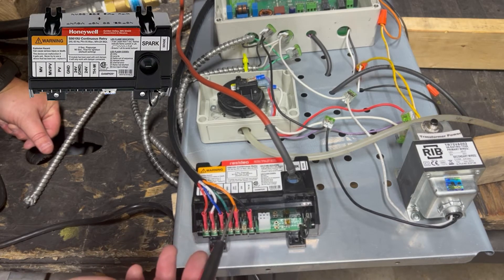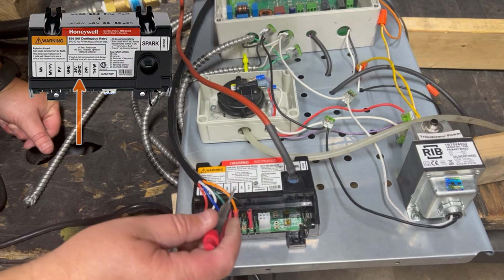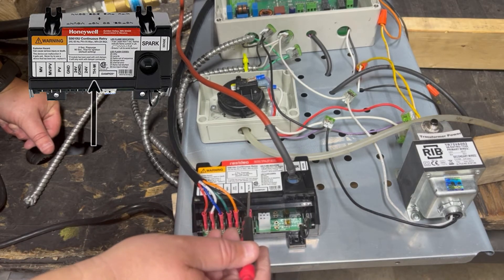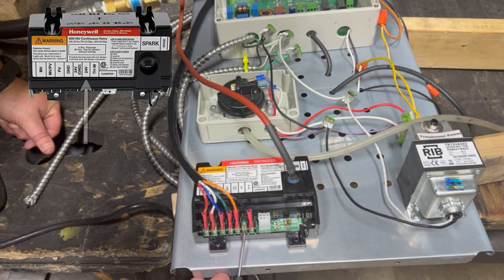We actually run our orange wire to our 24V ground and we run our black wire to the THW, and we intentionally leave that 24 volt terminal blank.